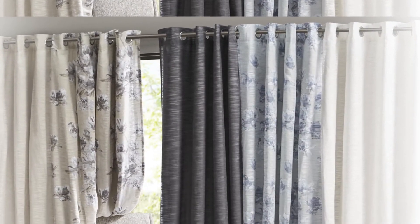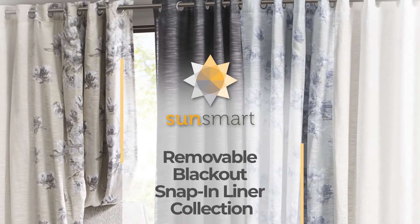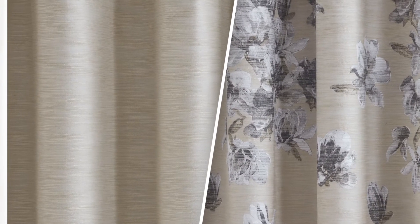Beautifully transition your home through each season with our SunSmart Removable Blackout Snap-in Liner Collection. This collection features a naturally gauzy,